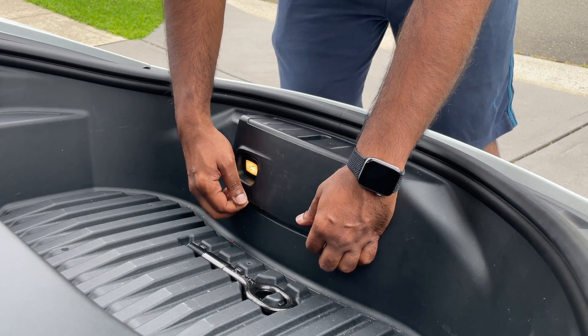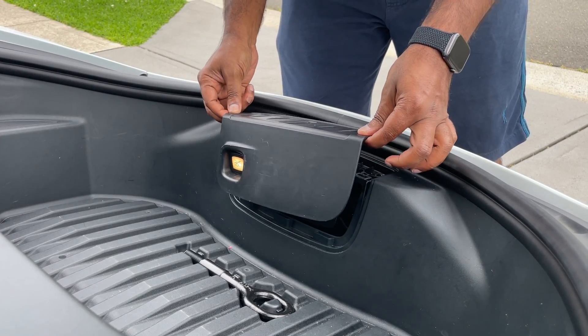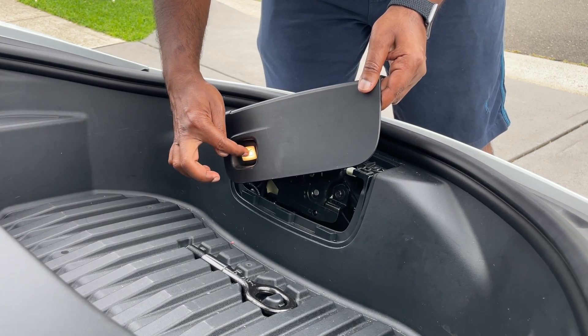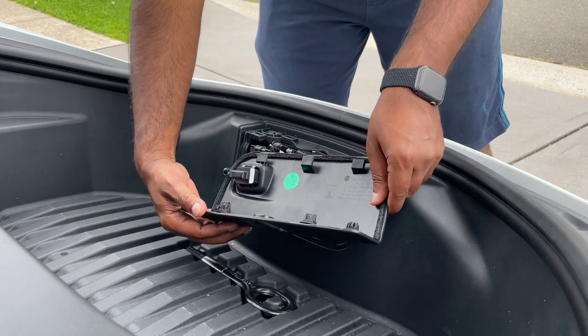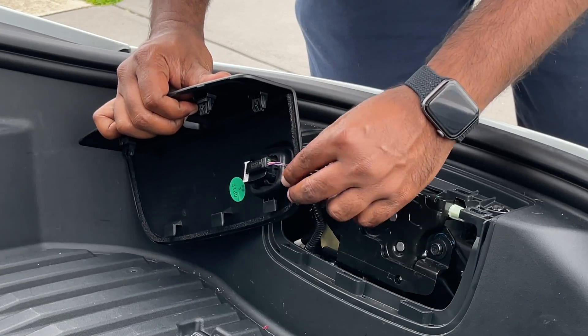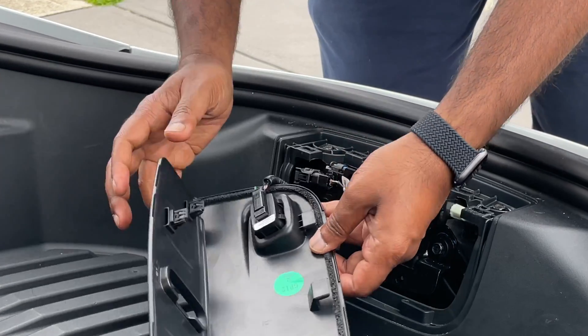Be careful not to yank the lock protective mechanism out right away because there is a cable for the switch that needs to be removed first. The switch connector is a little stubborn. There's a small green pin — pull it out a little bit and then slightly wiggle it to unclip the connector so it comes free.